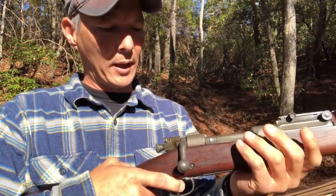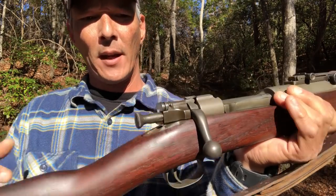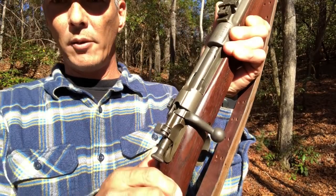You can actually cock it manually if you wanted to, but of course when you work the action it's going to cock it as well — just like that. Once it's cocked, you've got this little tab here. You'll see that it says 'ready' on there, so it is ready to fire.